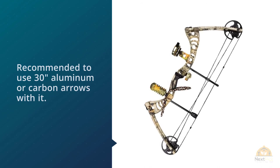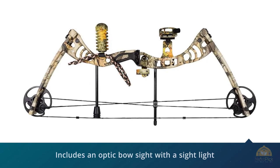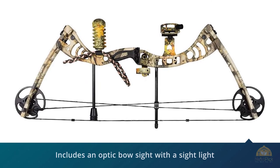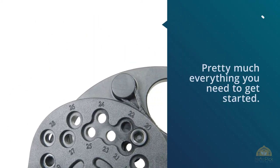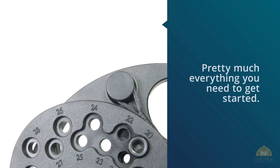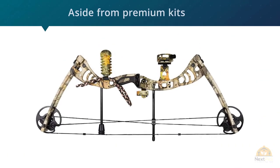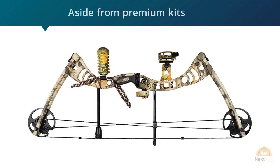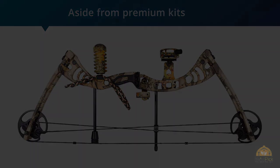It's recommended to use 30-inch aluminum or carbon arrows with it. If you want a little extra with your bow, you can order it with a premium kit. This kit includes an optic bow sight with a sight light, rubber stabilizer, brush arrow rest, D-loop string, bow sling, an eighth-inch tube peep sight, and Allen keys — giving you pretty much everything you need to get started. Click the link in the description for more details. Thanks for watching!